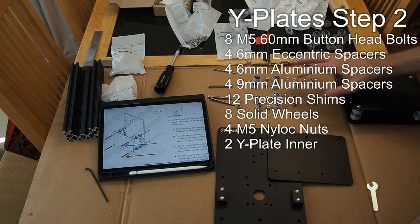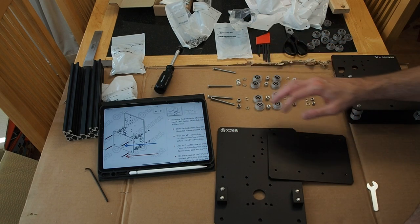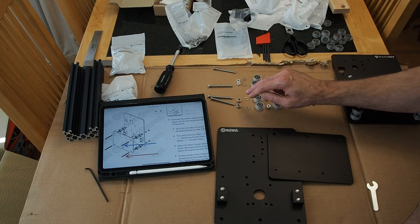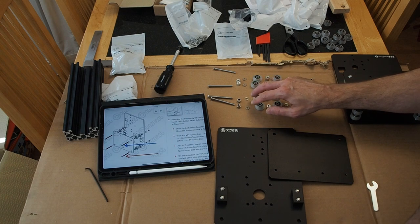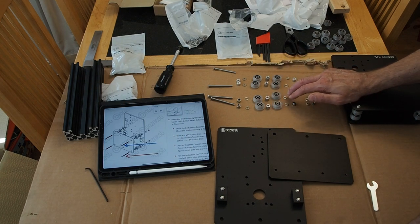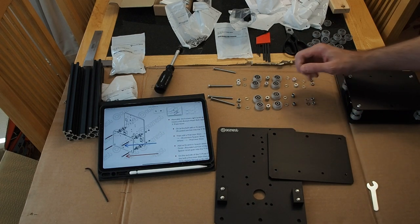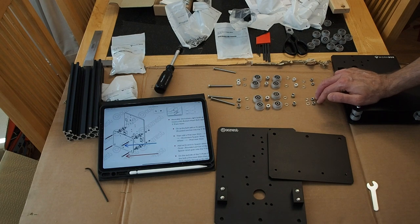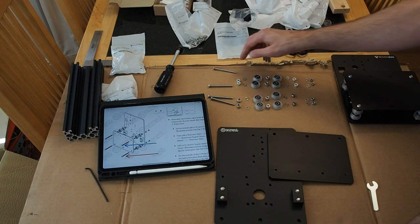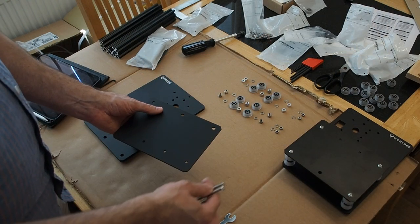The blocks are in, and I've laid out all the hardware going into the plates according to the right side of the instructions. Here's how it's going to go: we have the top and then the bottom two. We've got the 60mm bolts, then the 6mm eccentric spacers, then two shims, wheels, 9mm aluminum spacers, wheels again, then the precision shims, and back to the 6mm eccentric spacers. Then we would have the plate in between, then eccentric spacers, and then the 5mm nuts. On the top side it's exactly the same except instead of the eccentric spacers we have 6mm aluminum spacers. Note that when you build these two, they will mirror each other.